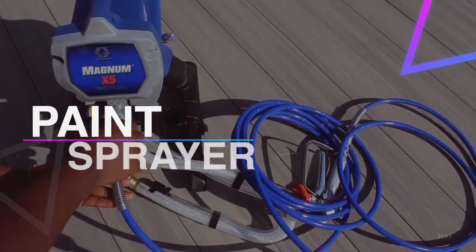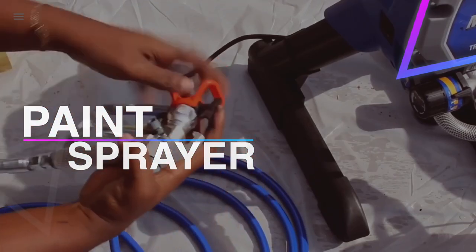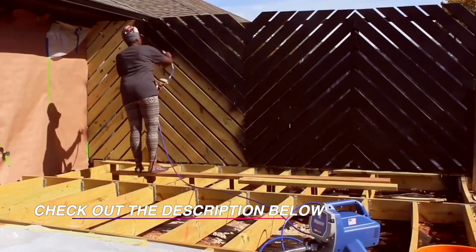Hello guys, welcome back to our channel. In this video we have listed the top 6 best paint sprayers in 2021 to help you find the right one for your needs and budget. So let's get started.